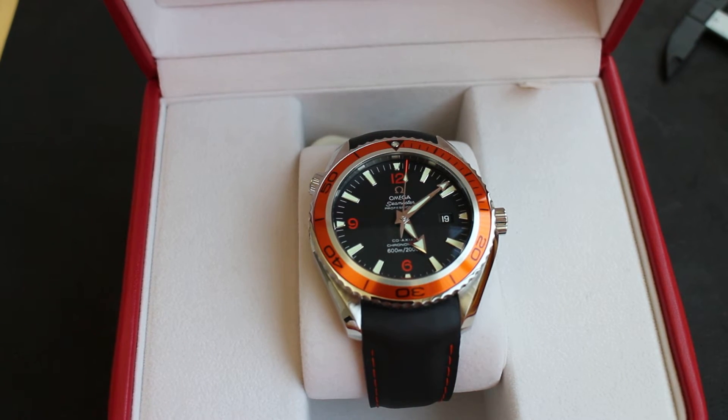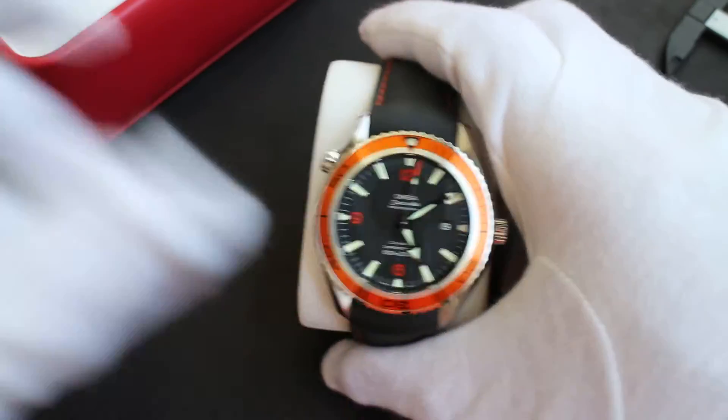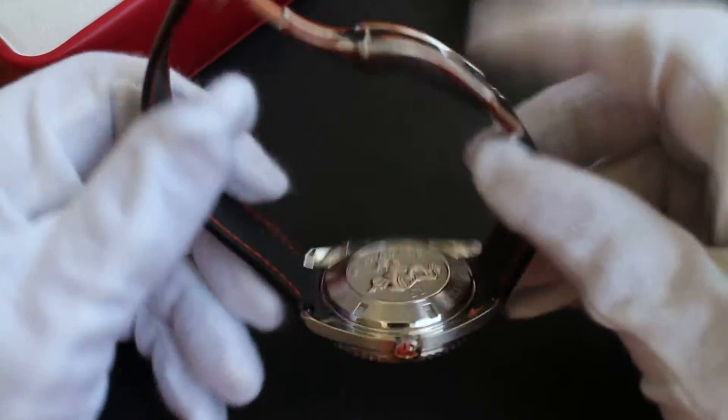Hi everyone, time for another watch review. Today looking at something else in my collection. This is my Omega Planet Ocean 2500 — the previous generation of the Planet Ocean with the more traditional, for Omega, solid case back.